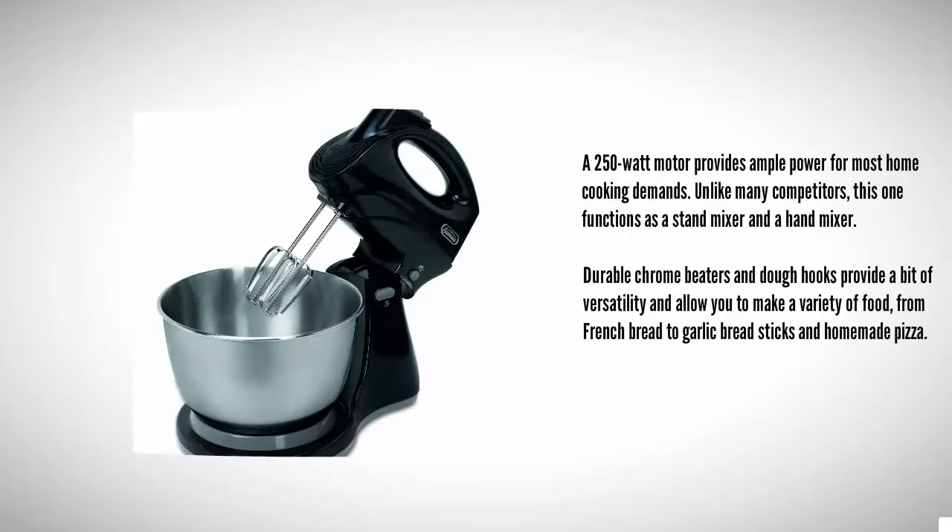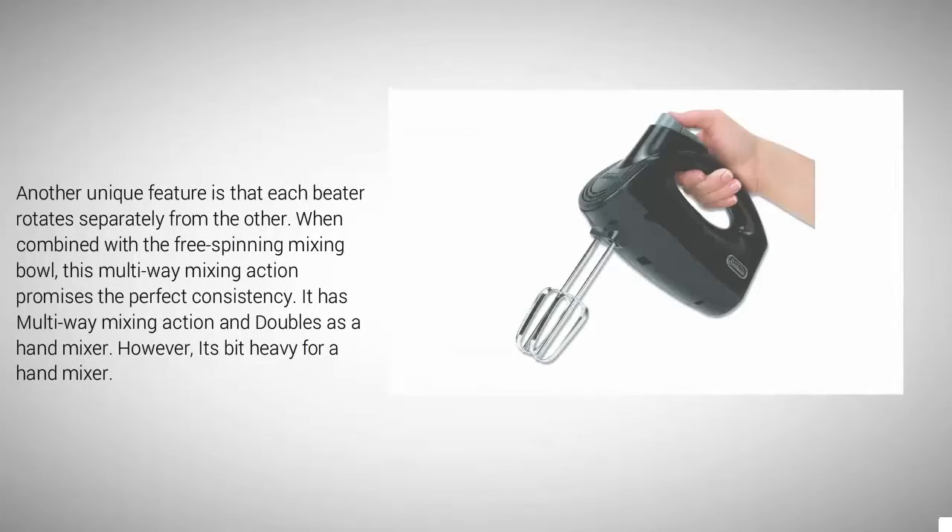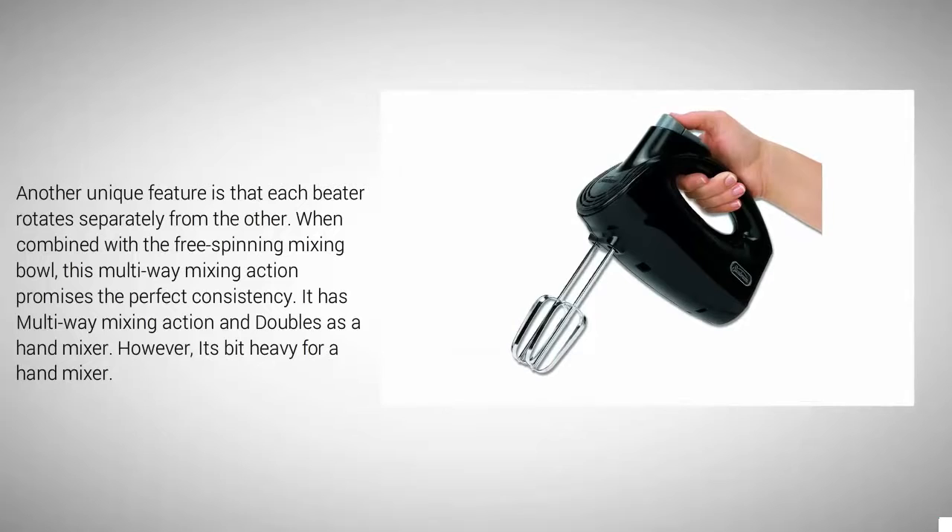Nearing the top of our list at number two, a 250-watt motor provides ample power for most home cooking demands. Unlike many competitors, this one functions as both a stand mixer and a hand mixer. Durable chrome beaters and dough hooks provide versatility and allow you to make a variety of foods, from French bread to garlic bread sticks and homemade pizza.